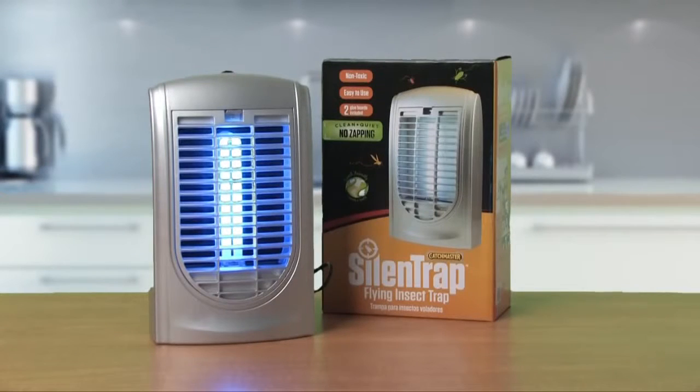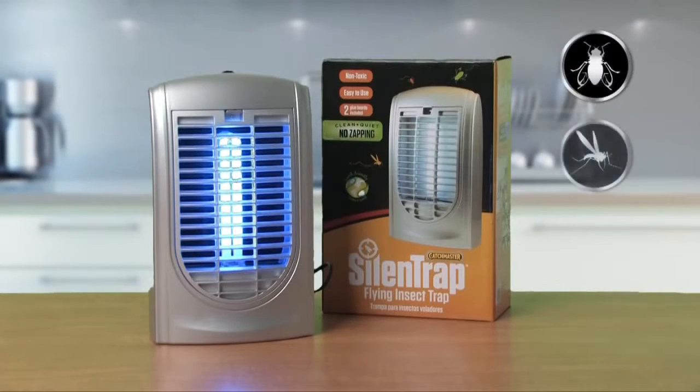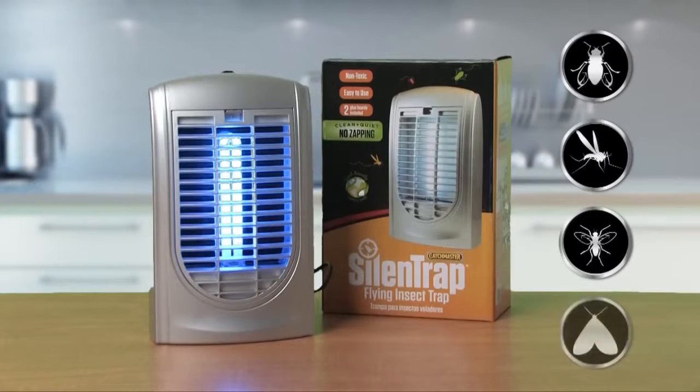The Silent Trap catches flies, mosquitoes, gnats, moths, no-see-ums, and most common flying insects.